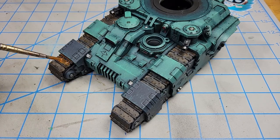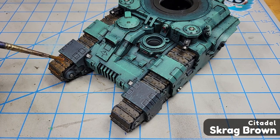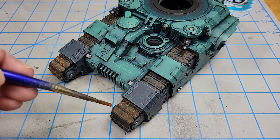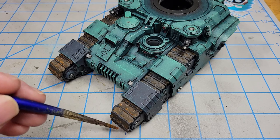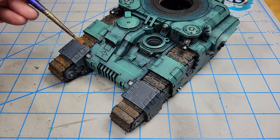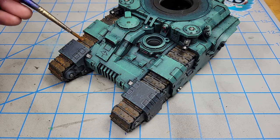Once that was mostly dry, I put on a heavy coat of Scrag Brown thinned with water — about five parts water to one part paint, so very much a wash. This adds to the rusty look. I really wanted it to be around the bolts and into the cracks, nooks, and crannies to really give that rusty look to the model. If it pools somewhere, just clean your brush and wick it up.